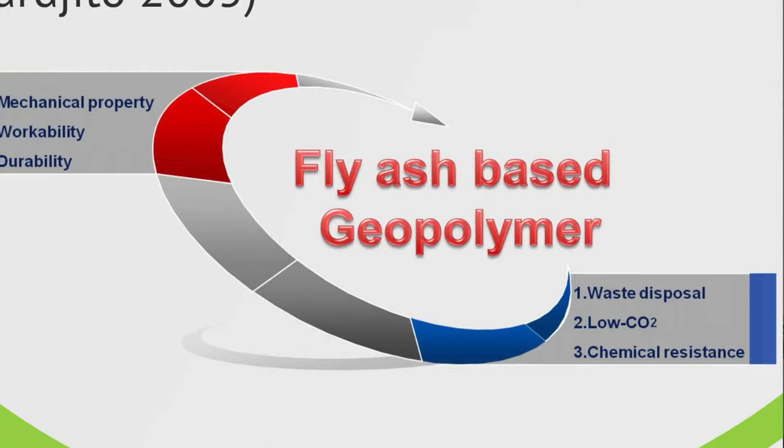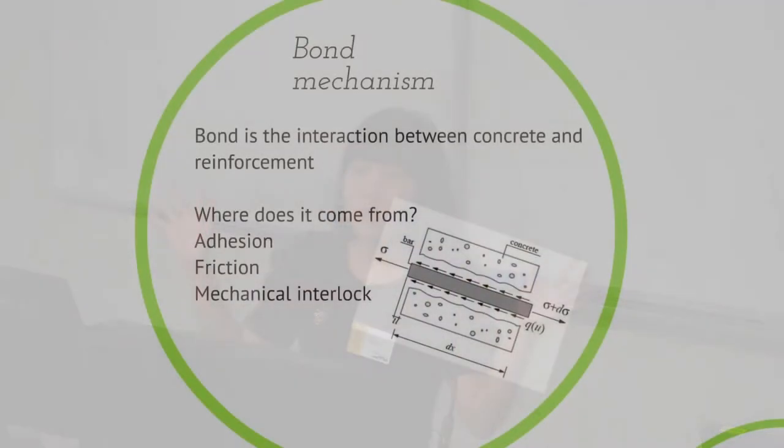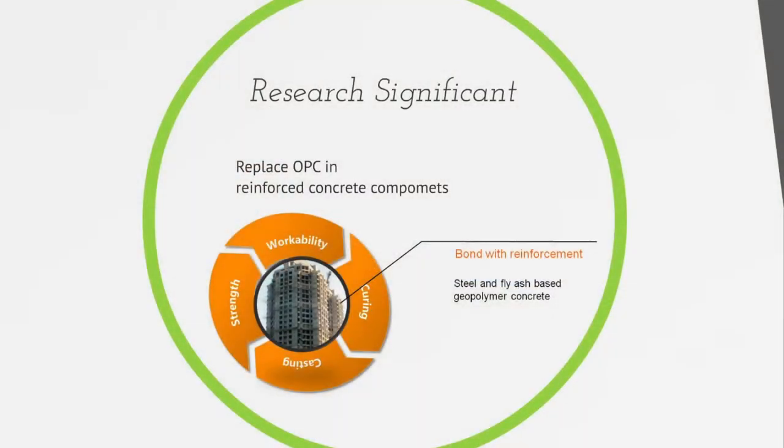Fly ash-based geopolymer concrete has been shown to have great strength and, what's better, very good chemical and fire resistance compared to ordinary concrete. So it is a very good substitute for traditional concrete. But to use it in real buildings, we have to prove that it has good bond with the steel bars. Bond is the connection between the concrete and steel bars that ensures they can work together in our buildings.